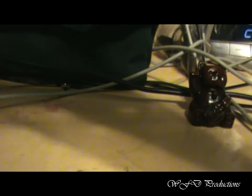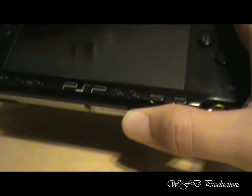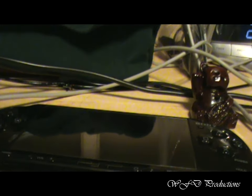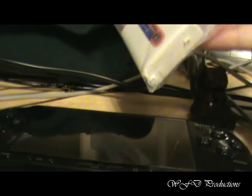Hey, this is WFD Productions with a tutorial on how to mod your PSP — or hack it, jailbreak it, whatever you like to call it. What you're going to need for this video: a PSP. In my case, mine's a 2000 — standard, nothing special. And what you're also going to need is a modding kit, as I like to call it.